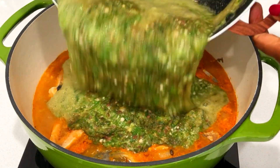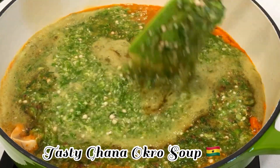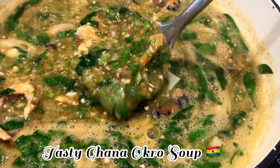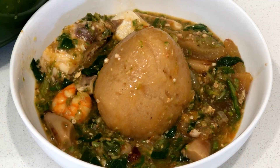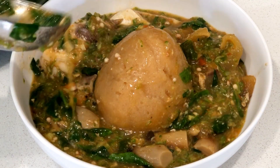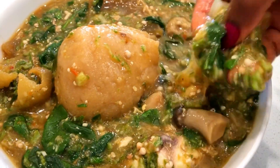Hello family, wishing each and everyone a Merry Christmas. Today's recipe, I'm going to show you how I make the best and authentic Ghanaian okra soup. This is really delicious and so easy to prepare this Christmas. You can share this recipe with your friends and loved ones. Don't waste time friends, let's get into the kitchen and cook something great.